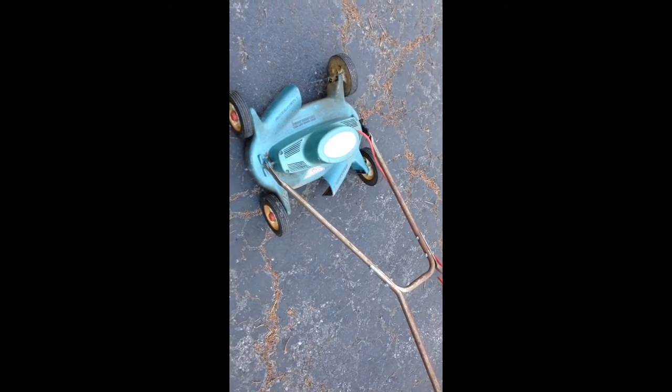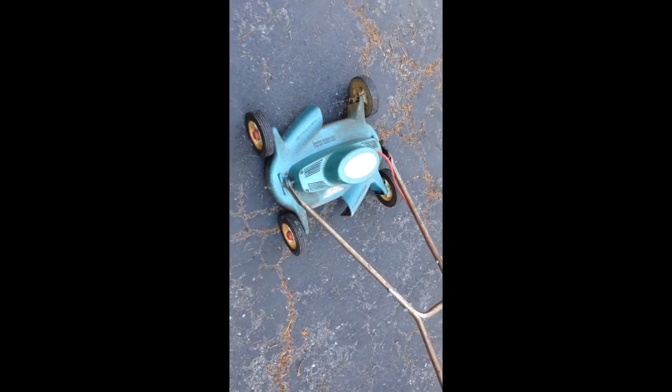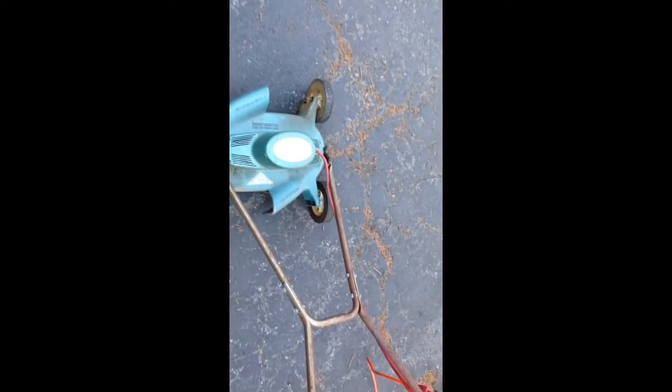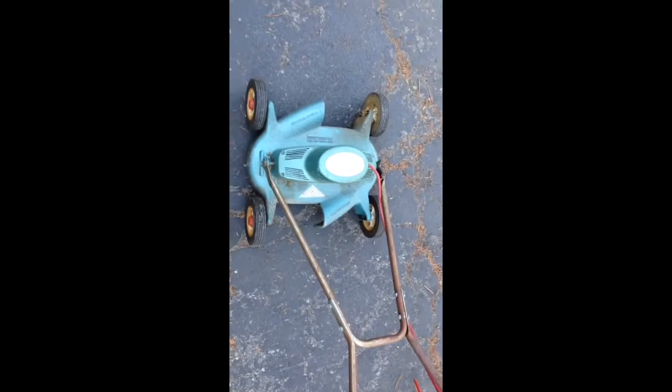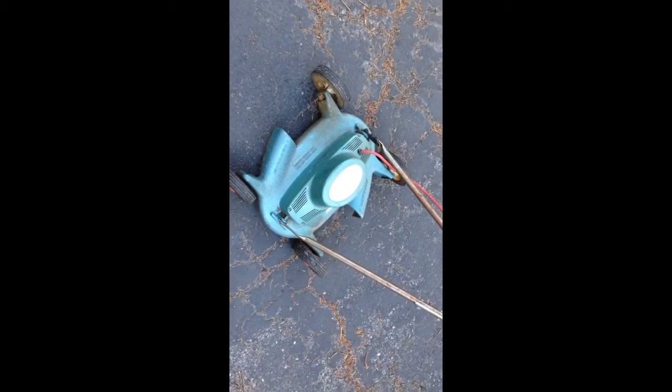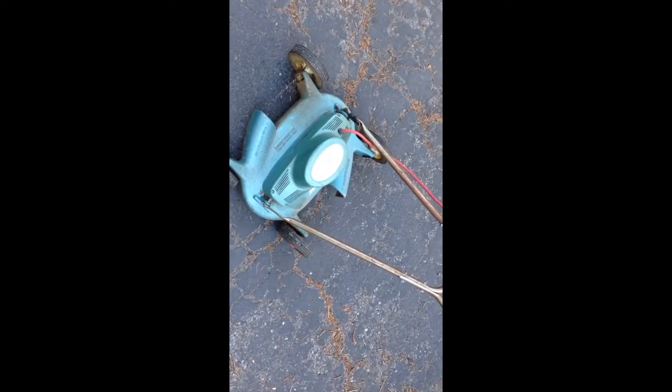What's going on YouTube? Here's a mid-century, I'm guessing, lawnmower made by Sunbeam. Found it in a garage at an estate sale for five bucks.